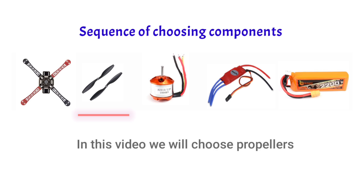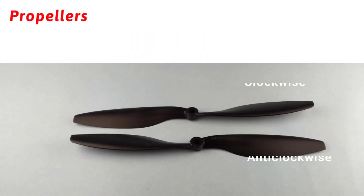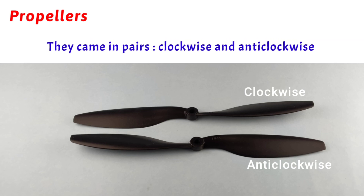Now it is time for propellers. We will choose the propellers on the basis of our frame size and other needs. Propellers come in pairs of clockwise and anticlockwise. If you want to know why, then watch the first video of this series.